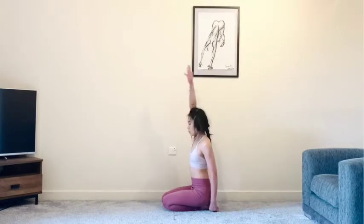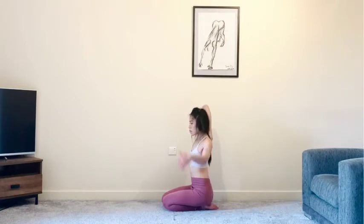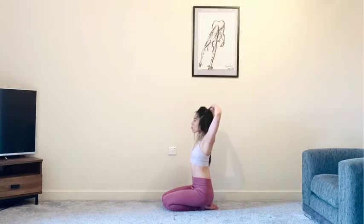Inhale, reach your right arm up. Exhale, bring your right fingertips between the shoulder blades. Maybe use the head to push the elbow back. You can stay here if you'd like. Left hand can come on top of the right elbow and again use the head to push the elbow back. If you're a little bit more open today, maybe you'd like to reach your left arm around your lower back and grab onto the right fingertips.